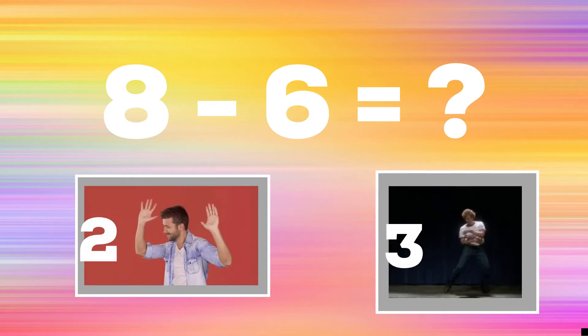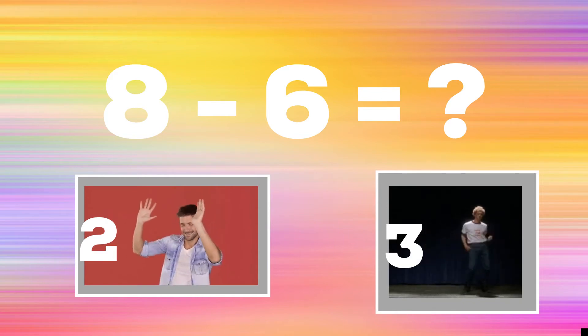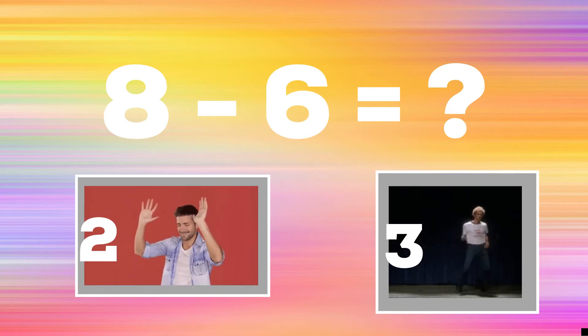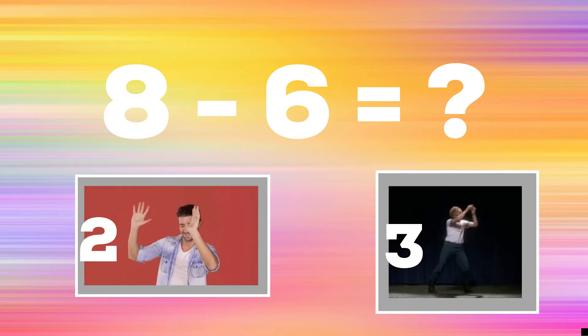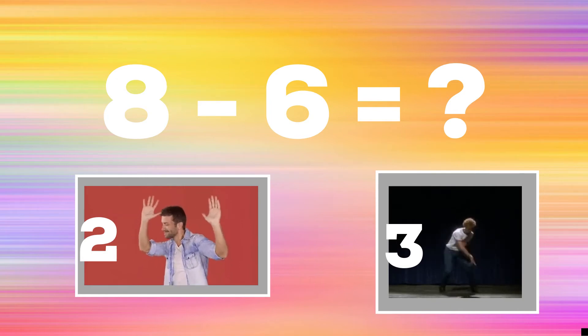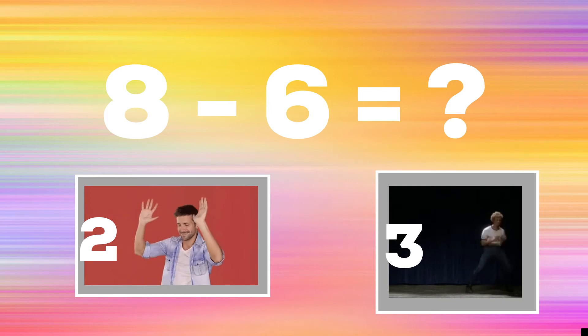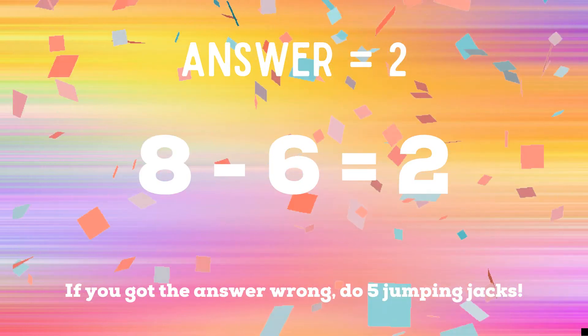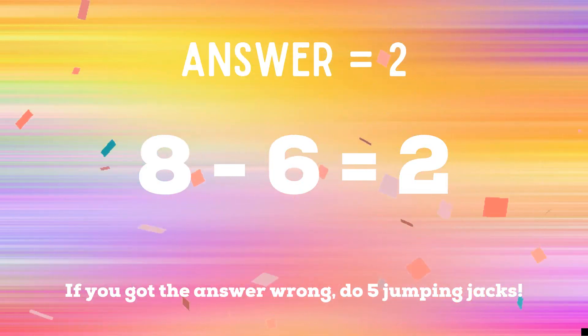Eight minus six equals? If you think the answer is two, raise the roof. The correct answer is two. If you got it right, you're safe. If you didn't get two, you have five jumping jacks to do. Ready? Go! Get ready.